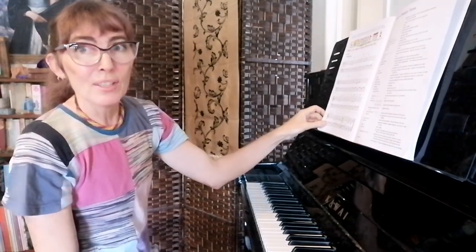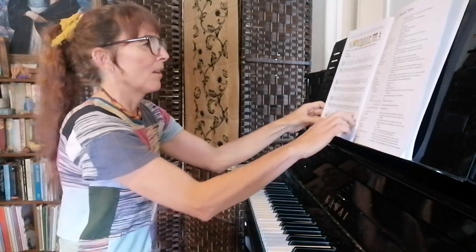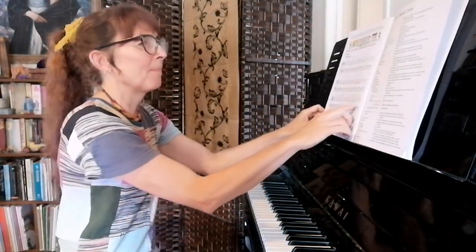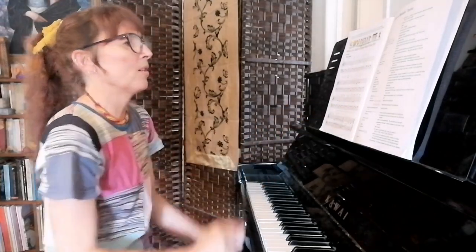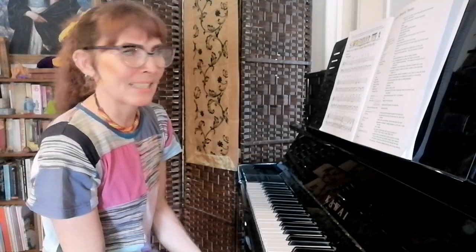Give it a go yourself and see if you can get it to sound the same as my example. Remember your 'dangly D' is with your two finger, and the top note G is with your little finger. You don't have to change hand positions for this one at all — so that's relaxing, isn't it!